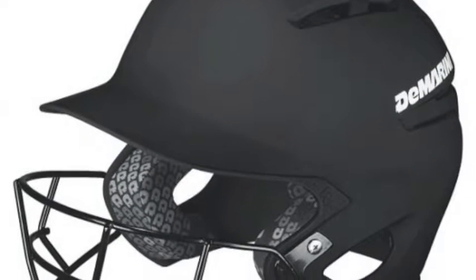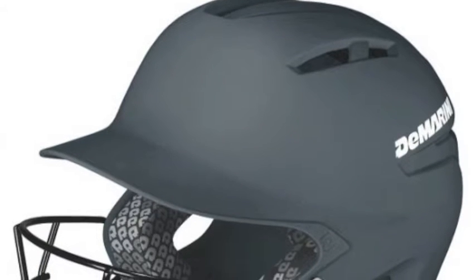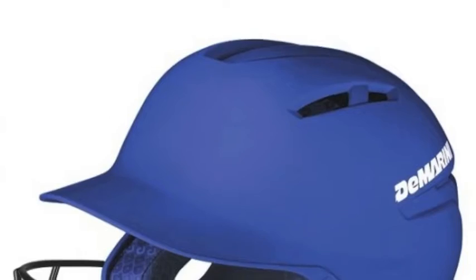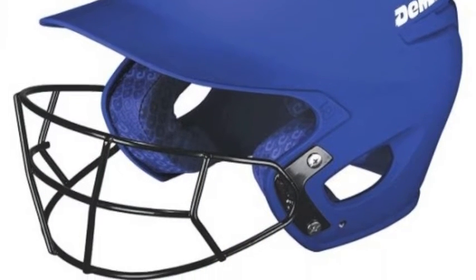The DeMarini Paradox Padding Helmet with Baseball Mask will have you feeling protected when stepping in to dominate the box. The dual density foam padding gives you protection that most helmets cannot provide. The Paradox Padding Helmet also features a strategic ventilation system to keep you cool on those hot summer days.